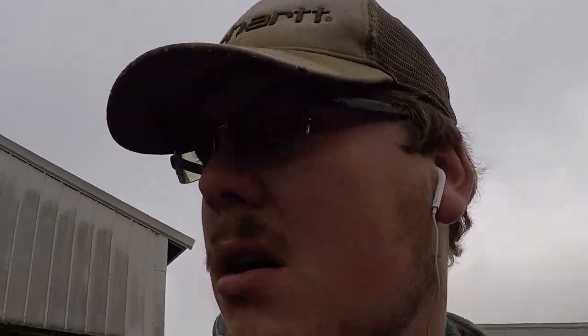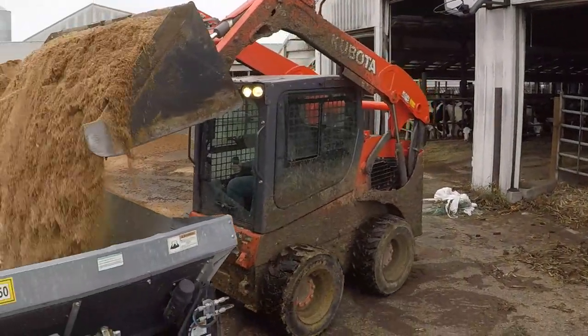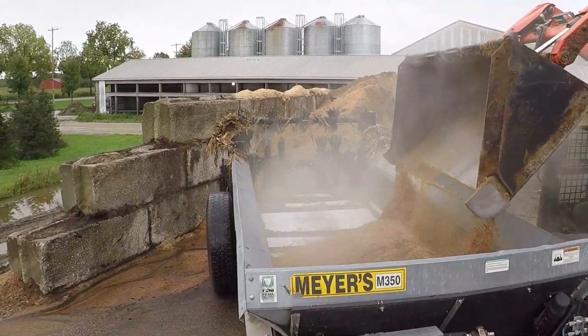It looks like they have moved those calves into the weaning barn. Now I got Seth loading me up to bed the front half of that calf barn. We can swing them on either half — it's kind of hard to explain, but we've got them in the back. He's cleaning the front out, he'll put sawdust in, I'll go bed them up, and then we'll swing them to the side that's cleaned out and bedded. Then we'll clean the back side and bed it too.